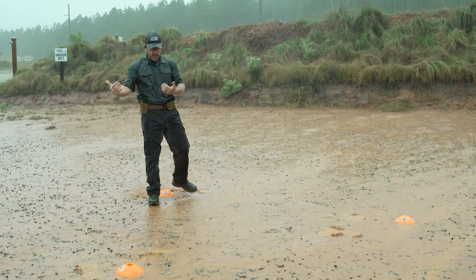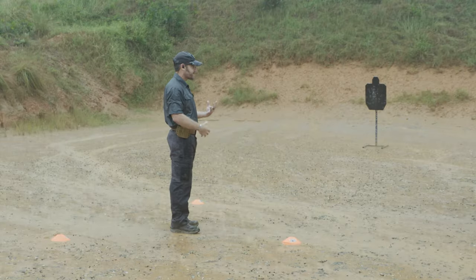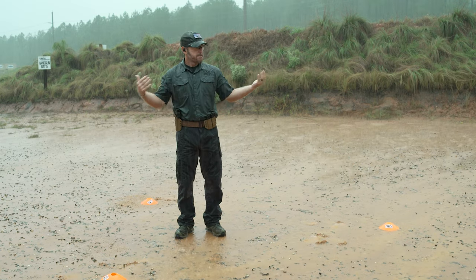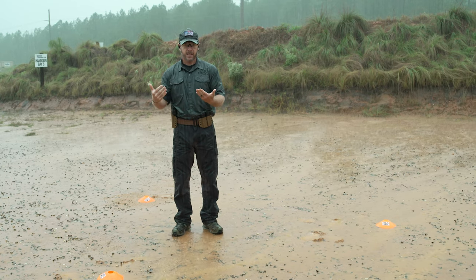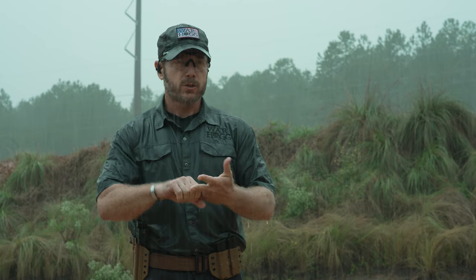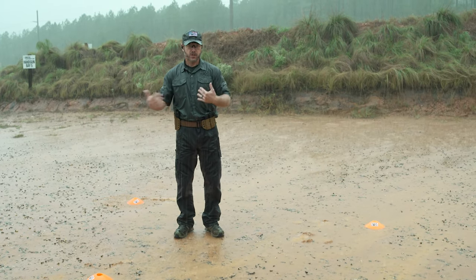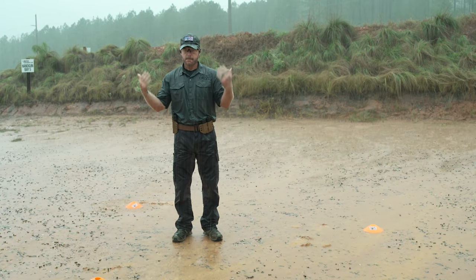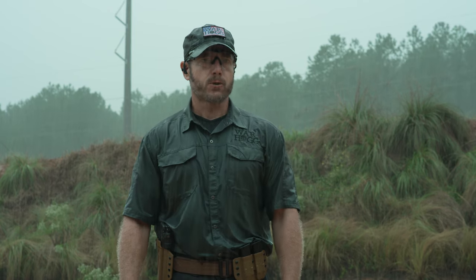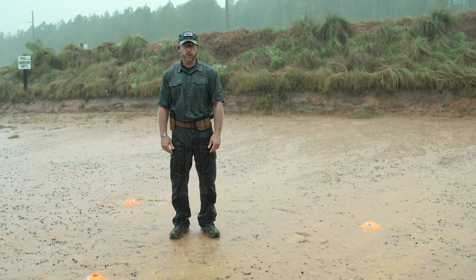Ideally, once I've run the drill, I can check the pro timer — keep it in a plastic bag in the rain — and now I'm getting a tangible time on my performance. When I come back and run this drill again, I know what my time is, I know where my goals are, and I can see my shortcomings. If I can record it and review my foot movement, that would be ideal. Make sure you guys are out there training, get out in the weather, test your equipment, and be ready — so that if you're ever in a deadly force encounter, you're ready to deal with it.